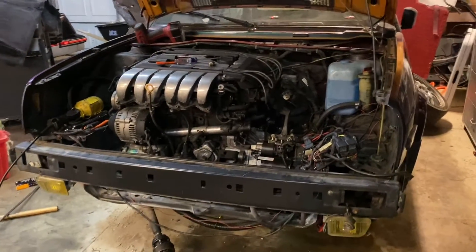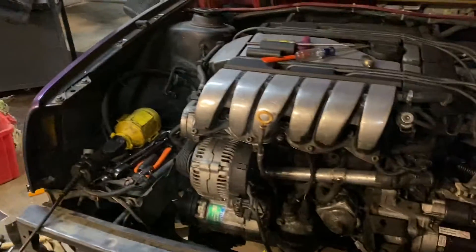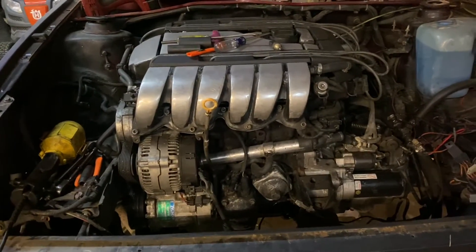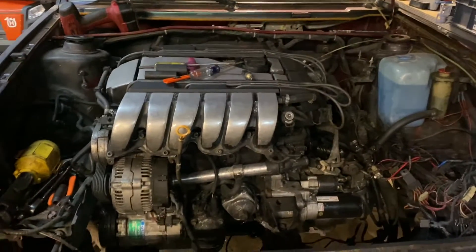Now it's reached the point where it's entirely too late to work anymore — it's about 3:20 in the morning. It's been a rough night. Ran into some snags but also got a lot done. The new engine is in and fully mounted.